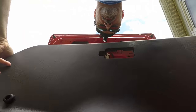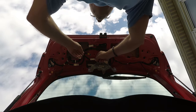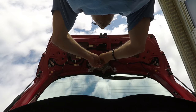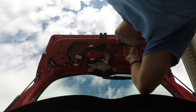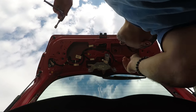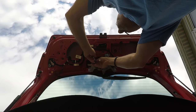That'll give us access to the handle and the switch. First of all, we're gonna disconnect the power. Then with a 10 millimeter ratchet, we'll remove the bolts off the handle on the inside of the trunk.